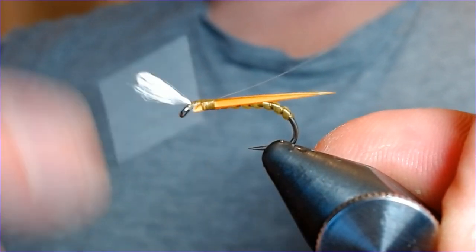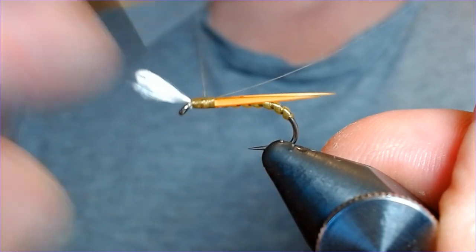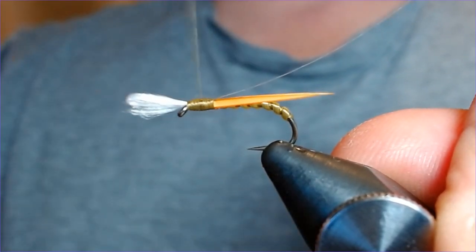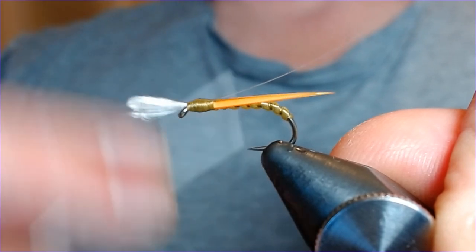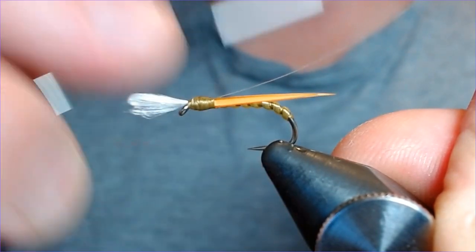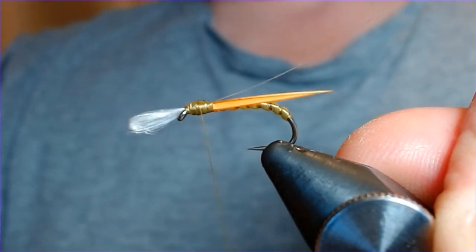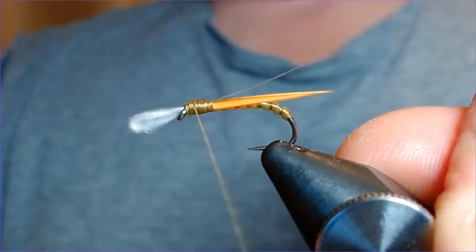The beauty of buzzers is you can be as constructive as you like and add as much as you want to them. So I'm just building up the thorax now using my thread. I've had many good days on these in lovely clear water — I do think you need clear water when fishing with olive buzzers. Our Midlands reservoirs can get green, especially Grafham, which is notorious for green water, and I just feel olive buzzers don't stand out well in coloured water. I like to fish these in pretty clear water.